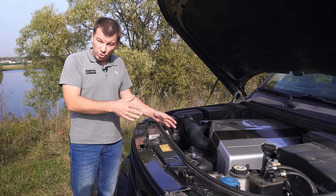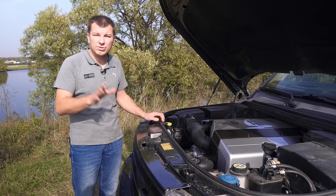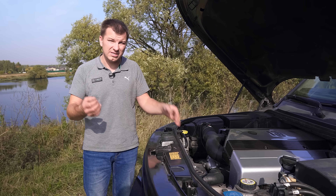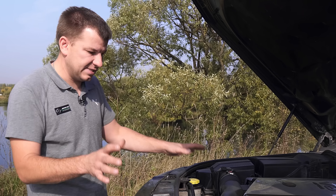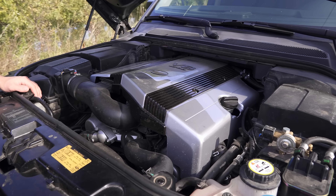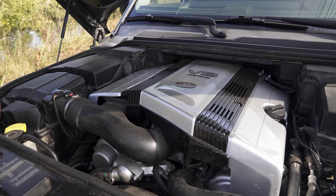Сейчас мы прокатимся: я покажу разгон со светофора и обязательно выйдем на трассу — покажу на 5-й передаче, как вытягивает этот мотор именно за счёт 2UZ. И перед поездкой — бегло подкапотное пространство. Под капотом 2UZ по размерам ничем не отличается от 1UZ или 3UZ, поэтому никаких проблем.